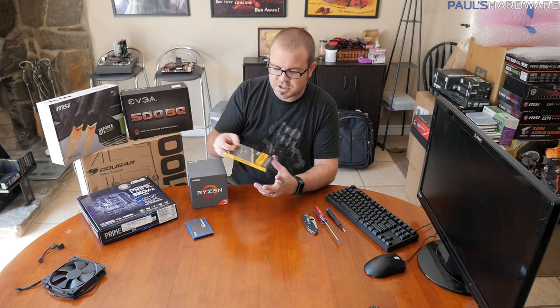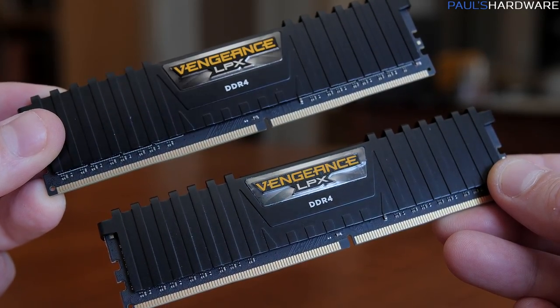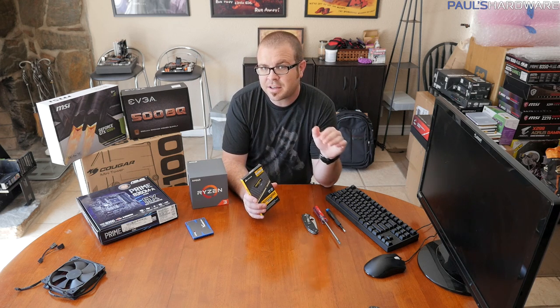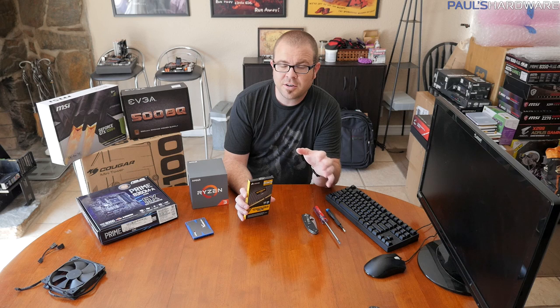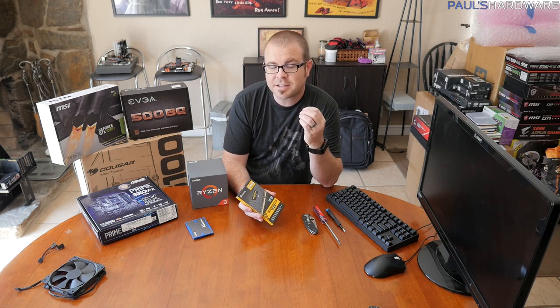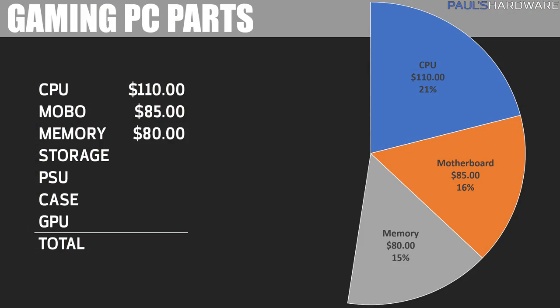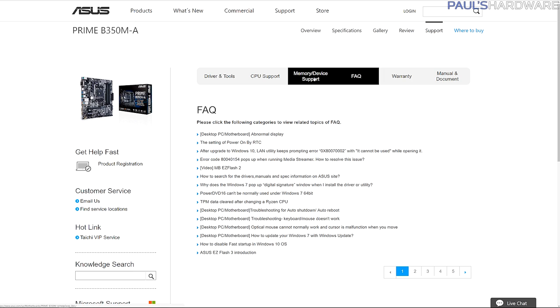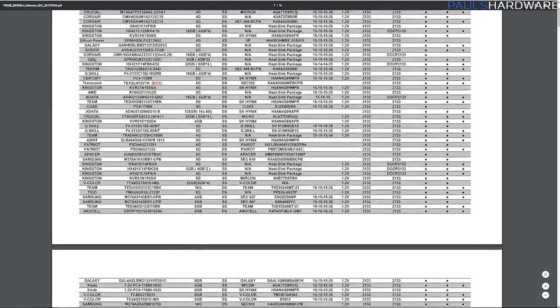Memory is actually a bit challenging right now. I'm using this Corsair Vengeance LPX kit — it's low profile and rated at 3000 MHz. Faster memory is a great way to get more performance out of your Ryzen processor, and 3000 is a good starting point. Since memory is expensive right now, I'm recommending an 8GB configuration — either a single 8GB stick or two 4GB sticks — and you're probably going to pay about $80 for DDR4 at 3000 MHz. I recommend checking your motherboard manufacturer's website for their verified memory compatibility list.